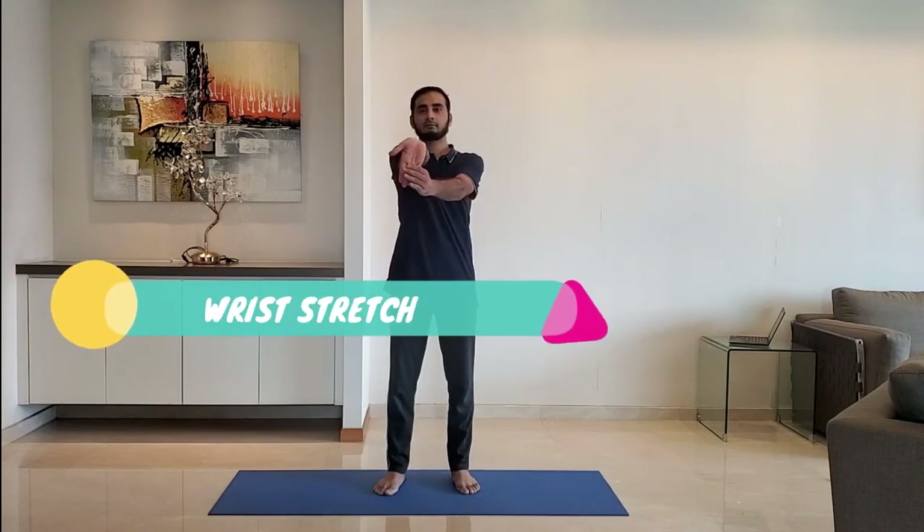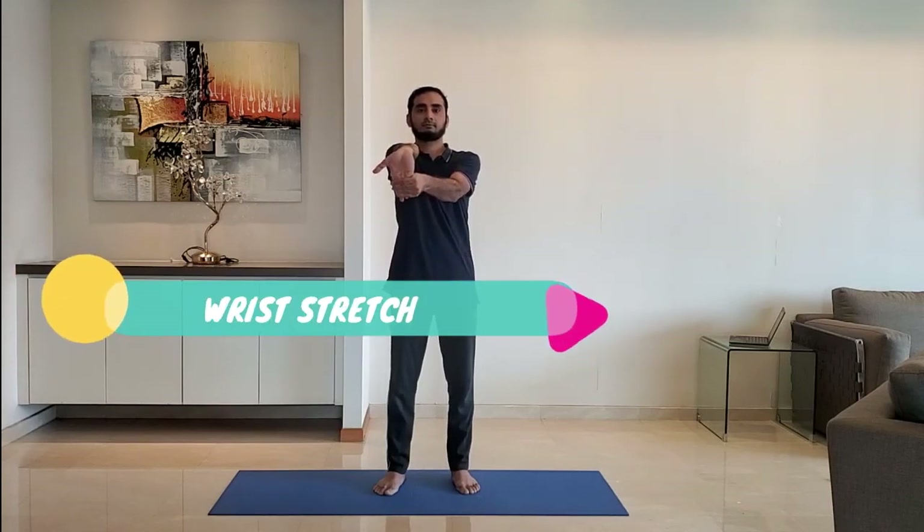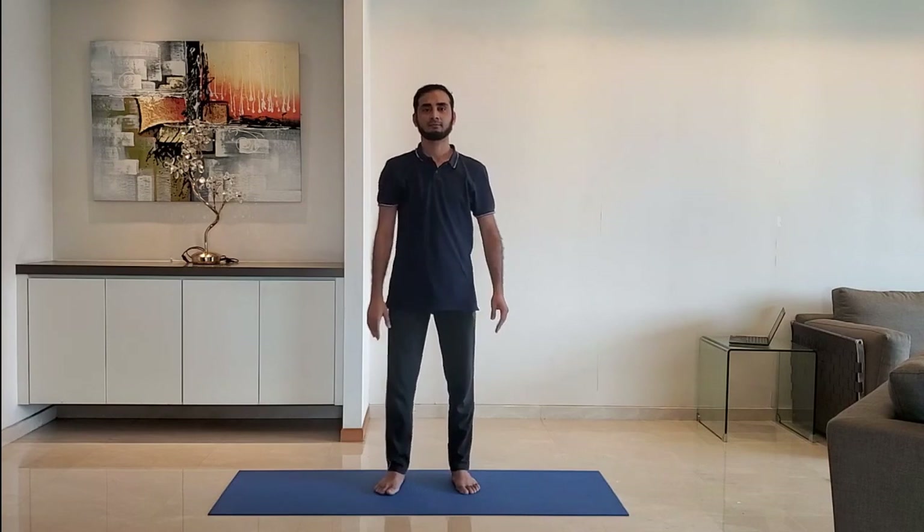Next up: wrist stretch. Extend the arms with palm facing outside and fingers pointing towards the ground. Pull the fingers with the other hand, then switch to the other arm.